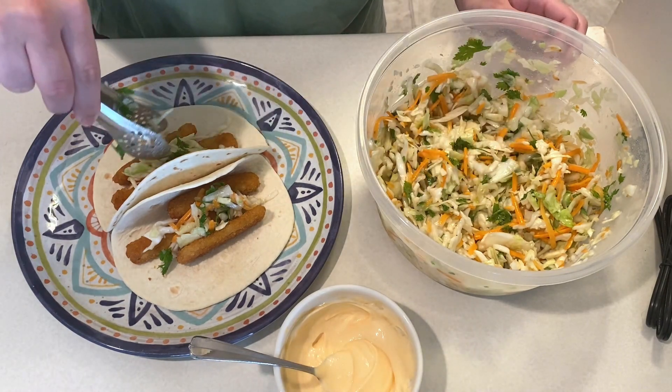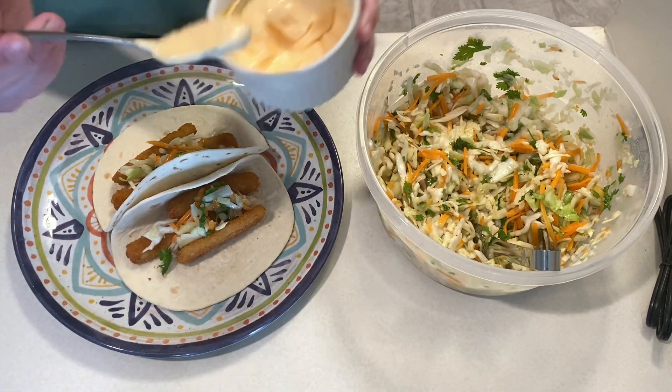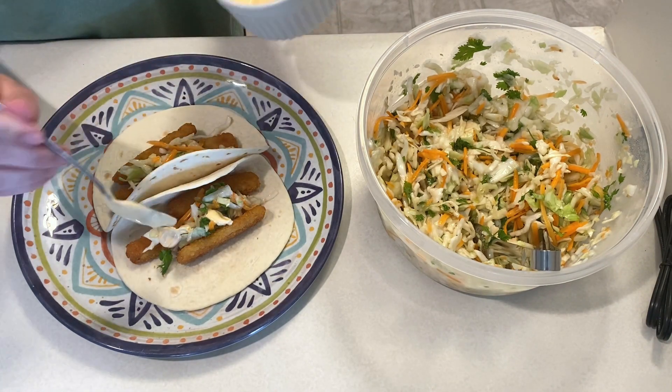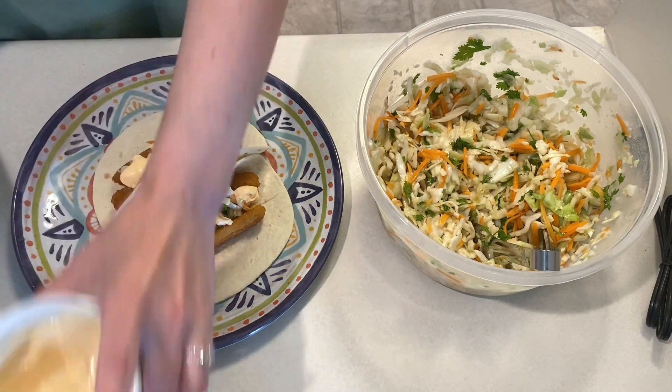My fiancé wasn't a huge fan though because he got tired of the fish sticks. Thanks for watching — all recipes will be linked in the description box.